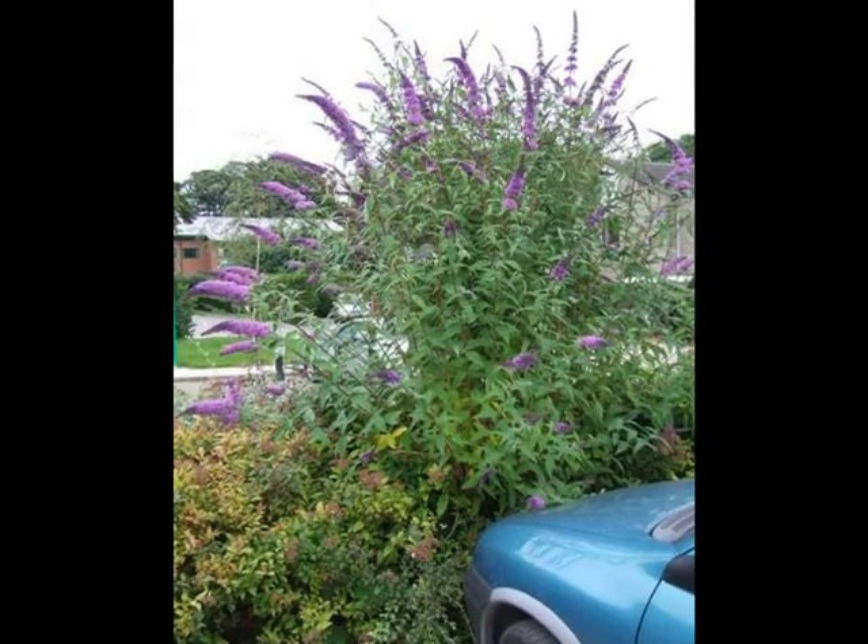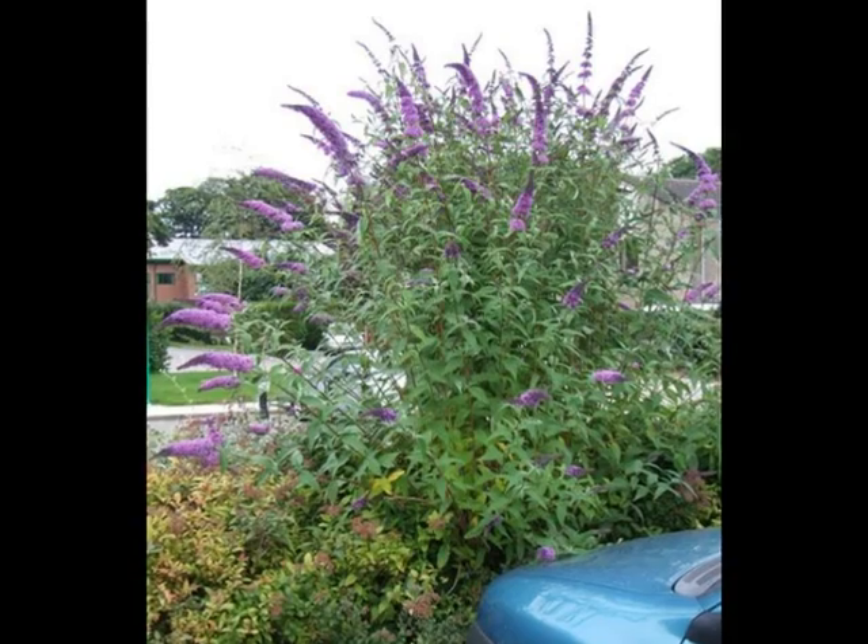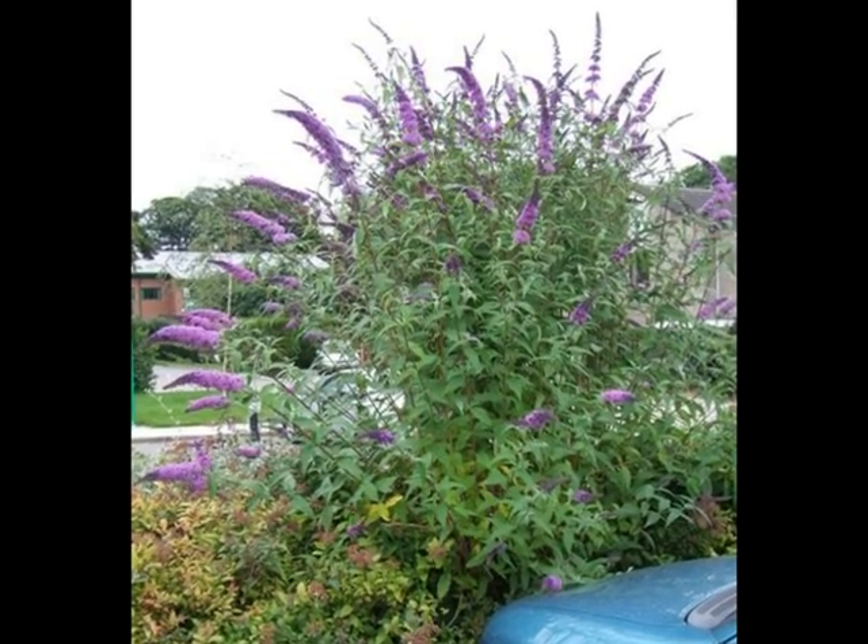Buddleia davidii is often seen as a multi-stemmed shrub, reaching heights of about 3 metres, with many competing lateral branches.